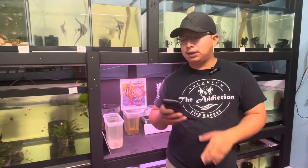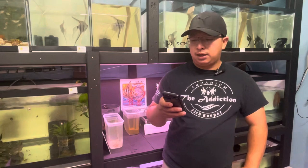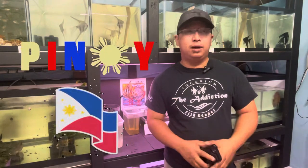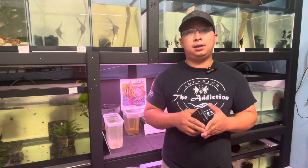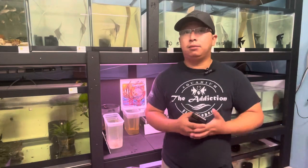Let's start with the question and answer portion from my YouTube comments. The first question I received is: 'Are you Filipino?' Yes, I'm 100% Filipino. I have a tiny bit of Chinese blood from my father's side, but in heart I'm 100% Filipino. I've lived here in California for many years and I'm now a US citizen, but still Filipino at heart.